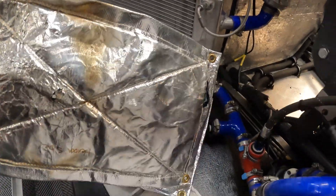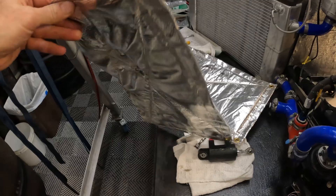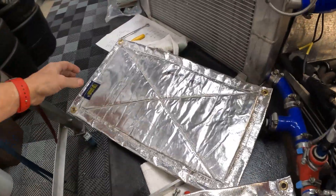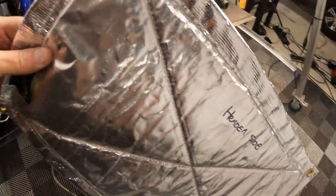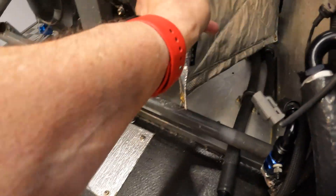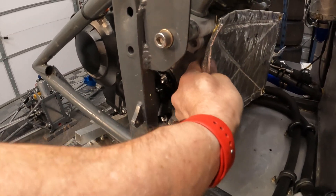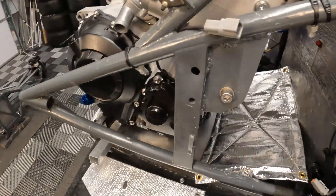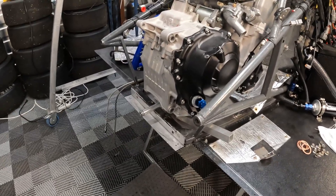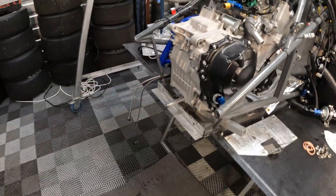I always replace the heat shield after I do a motor change. Here you can see the heat shield that was in the last engine — it's seen better days — and here's a brand new one. Basically all it is, it's a heat blanket. It goes against the engine like this, and then you mount your headers and it just helps protect the heat barrier inside the engine bay. Then I'll get the spar bolted up here to the back of the engine.